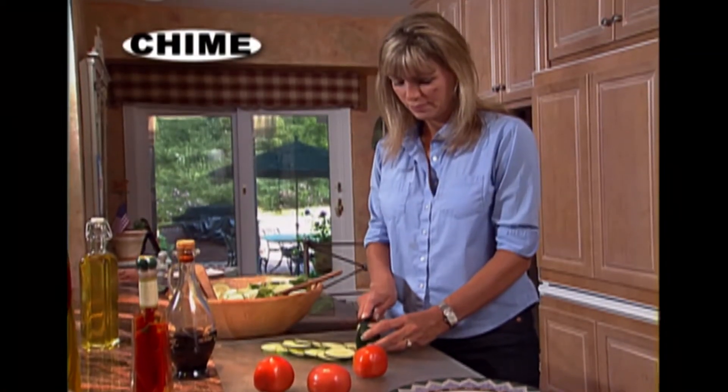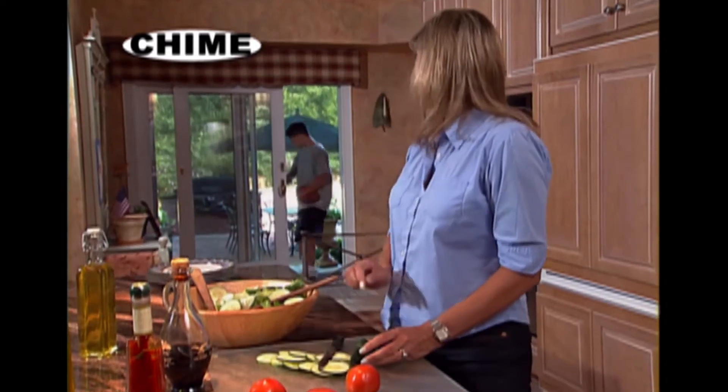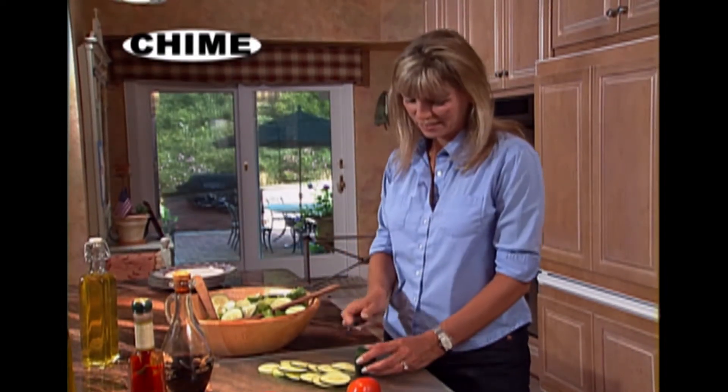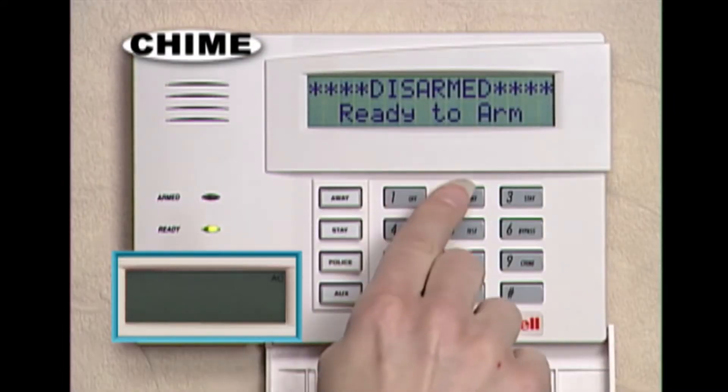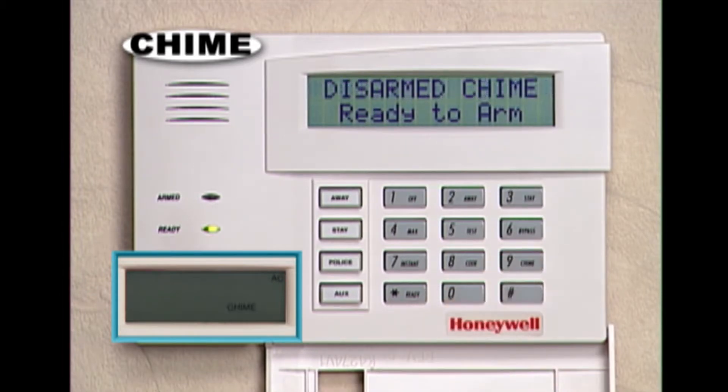The chime mode is a great feature to use in a busy household. With the chime mode, any time someone leaves your home, a beep will sound — it's a great way to keep track of the kids. To use the chime mode, enter your security code and then press the chime key. To turn it off, simply enter your code and then press the chime key again.